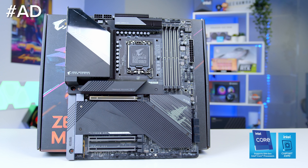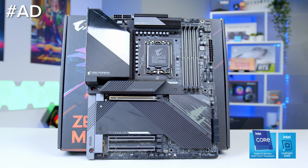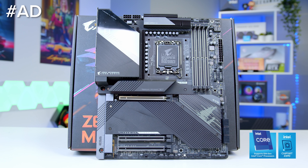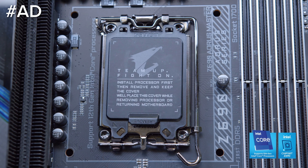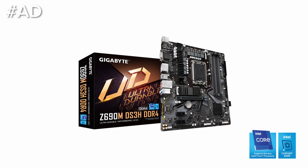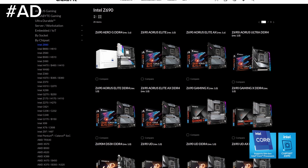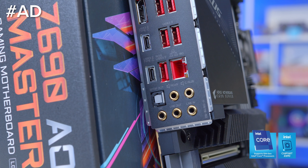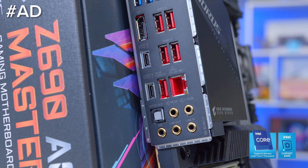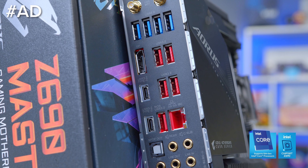The new Gigabyte Z690 motherboard range provides some of the latest features and best connectivity support for the new Intel 12th gen CPU lineup. From high-end boards which support DDR5 memory and PCIe Gen 5, to more entry-level DDR4 and Gen 4 designs, the range includes boards for all form factors catering for a wide range of builds. Check out the full Aorus, Aero and UD board lineup at the first links below and power your build with a new Gigabyte Z690 motherboard today.